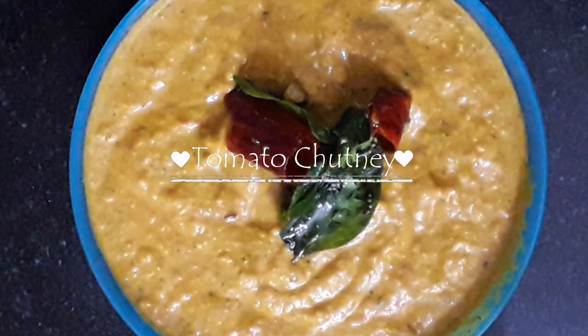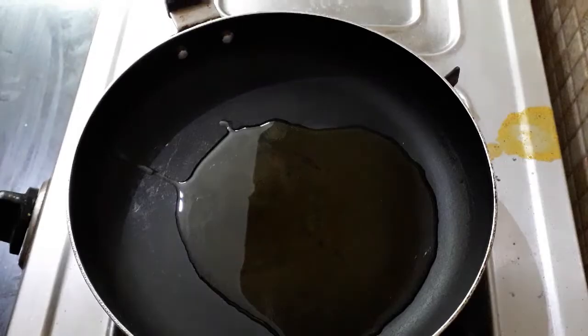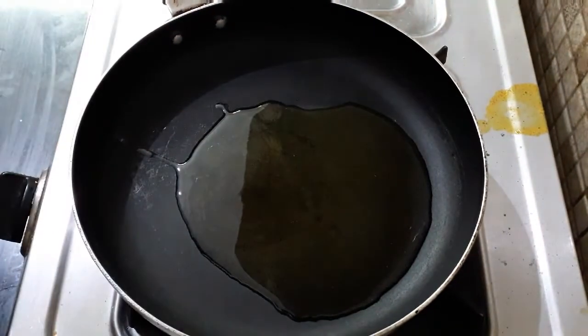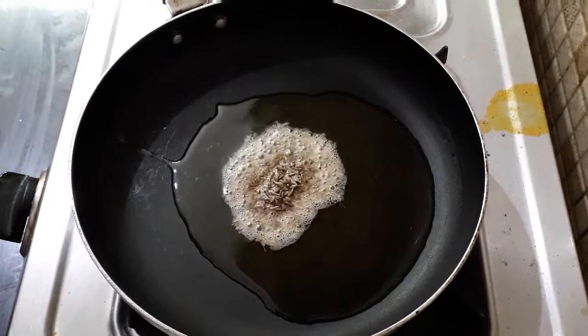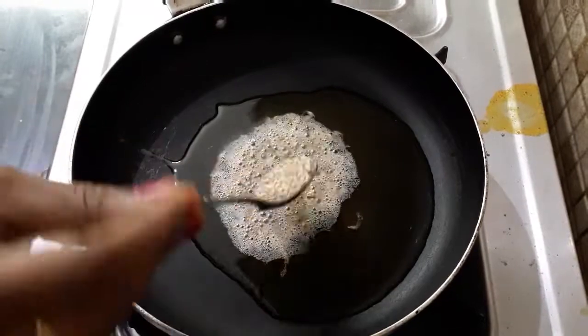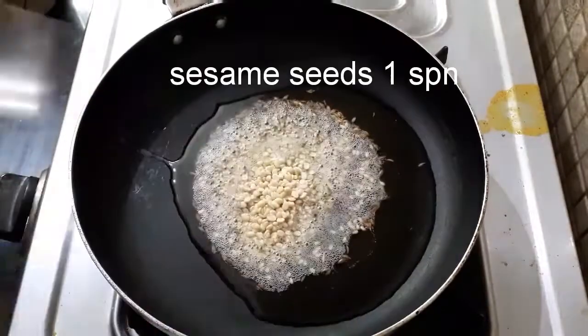Now I am going to show you the Tomato Chutney. Cut all this in the pan. Put 1 spoon of oil in the pan. Cover these in the pan. Put 1 spoon of oil in the pan. 1 spoon of salt. 1 spoon of pepper.